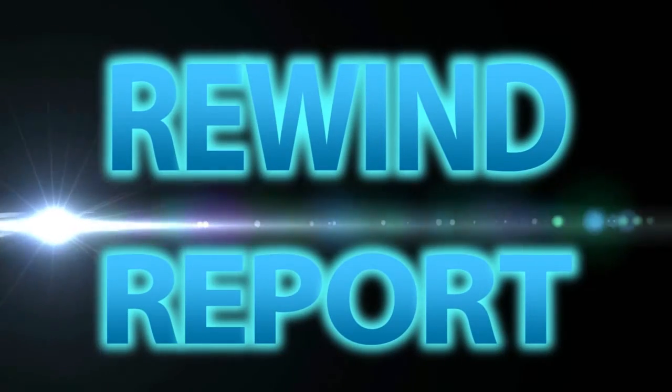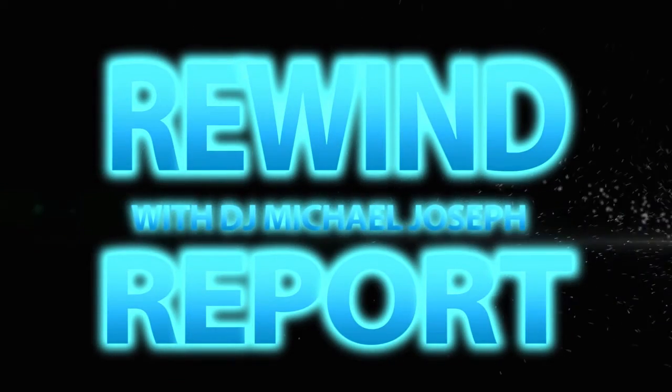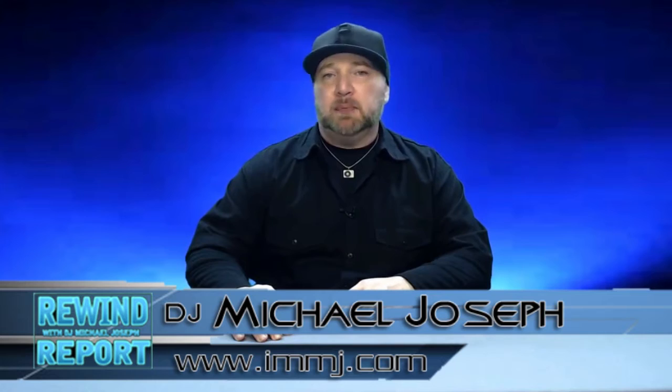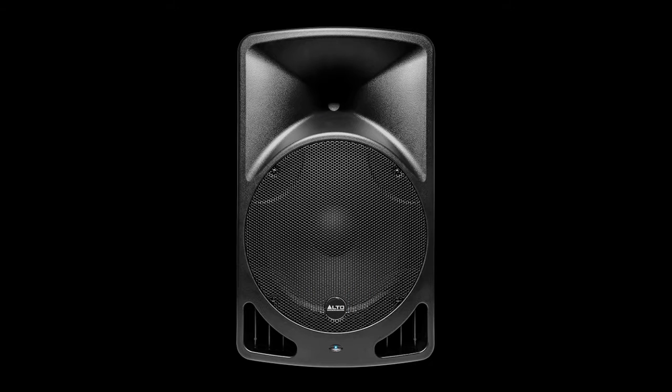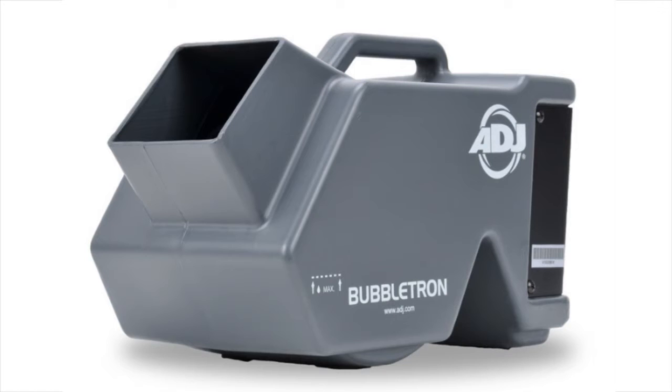On this Rewind Report, skywriting never looks so cool. Hello, I'm DJ Michael Joseph and welcome to the Rewind Report. On this show, we take a look back at the past week's music and DJ related news. On this episode: the Skywriter HPX, a media playing speaker, Pioneer clones itself, and two words I never thought I'd say together — Bubbletron.